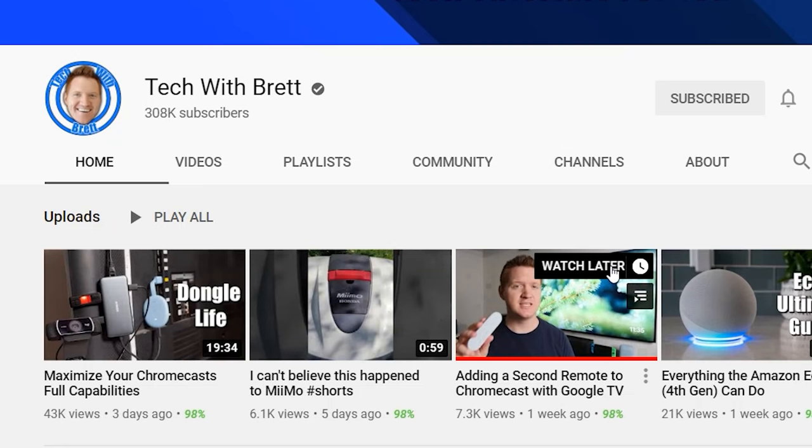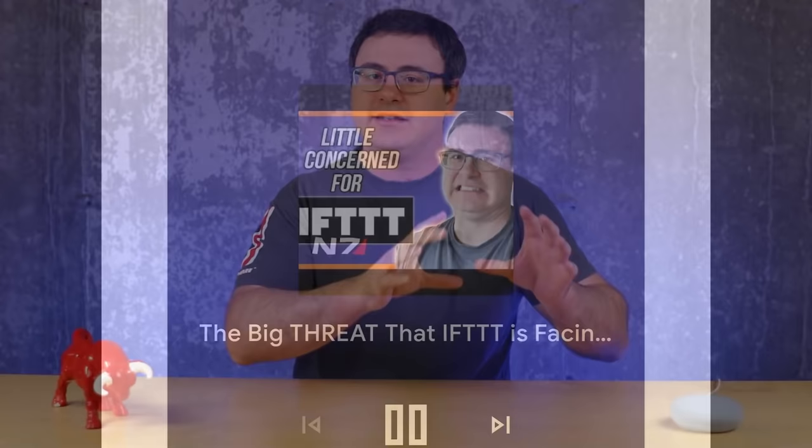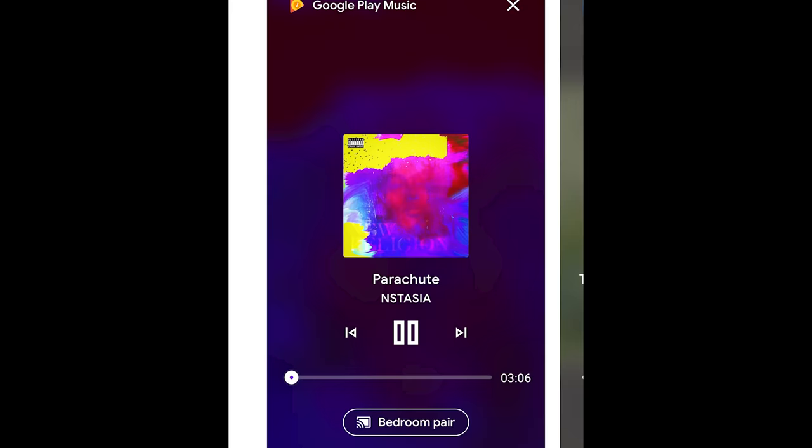TechWithBred actually has a great video that I will also reference down below where he shows you how to pair his Harmony remote — and that's a great interface for controlling all of your devices. The other thing, if all of this isn't enough, is that the Google Home application now shows the different media content types, and you can control the Chromecast from that application as well.